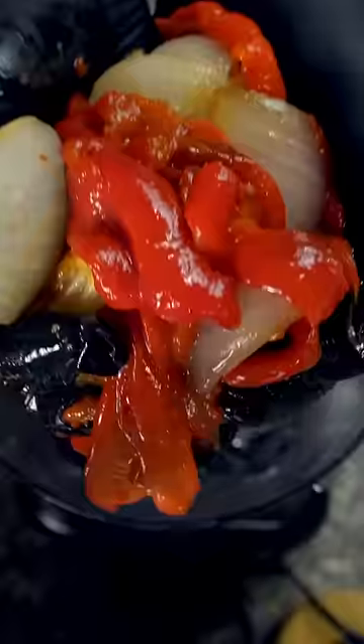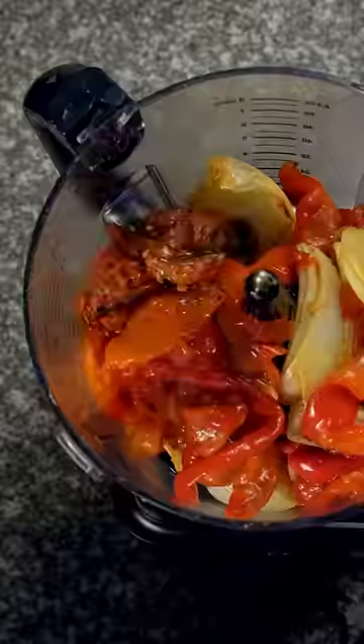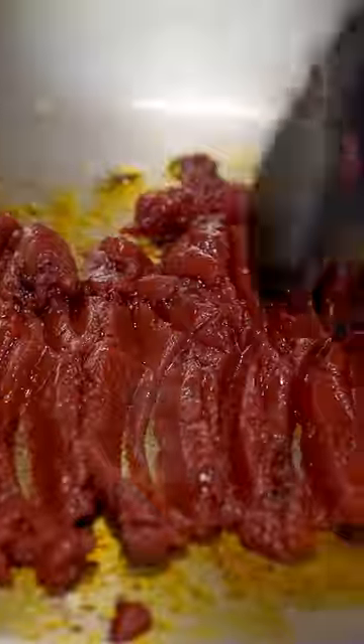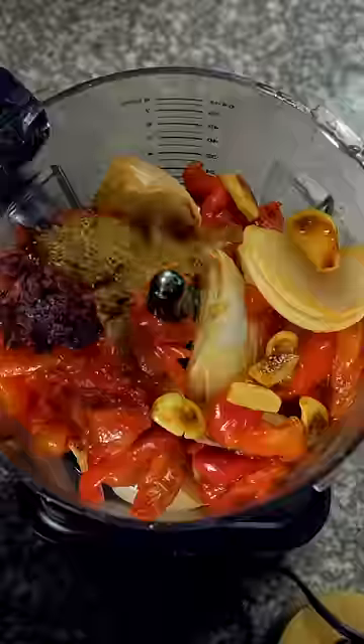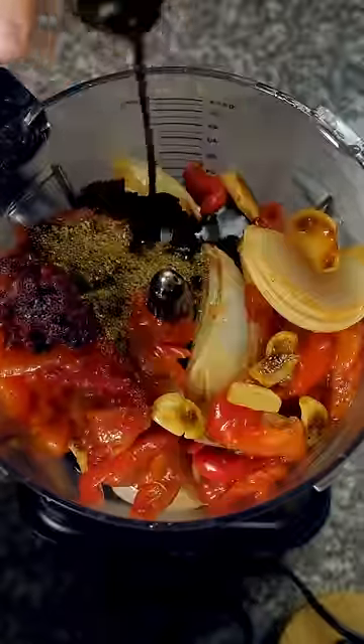you get smokiness from the roasted veggies, a spicy kick from chilies and garlic, deep umami from caramelized tomato paste, and powerful aromatics from toasted cumin and coriander, and sweetness from pomegranate molasses.